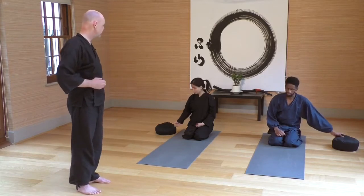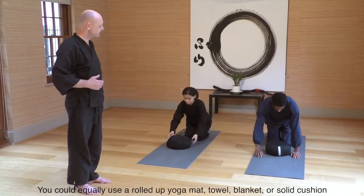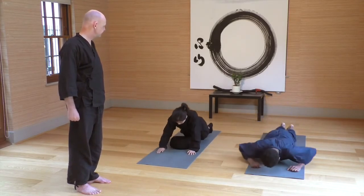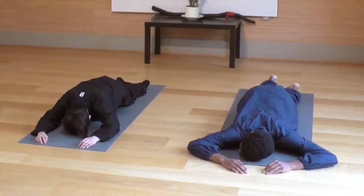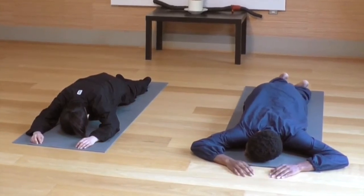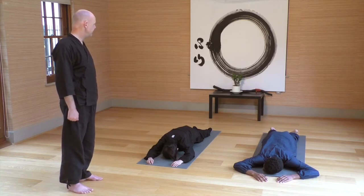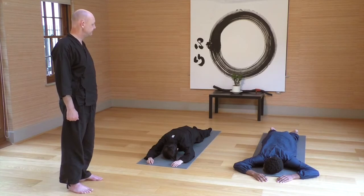Bring your round cushions in front of you. Come forward so you've got the cushion beneath the belly and just let yourself hang over the cushion. Let everything hang, just really loose — like the way a cat can just relax over a cushion, completely released. This will also help the muscle tension to release in the belly area.